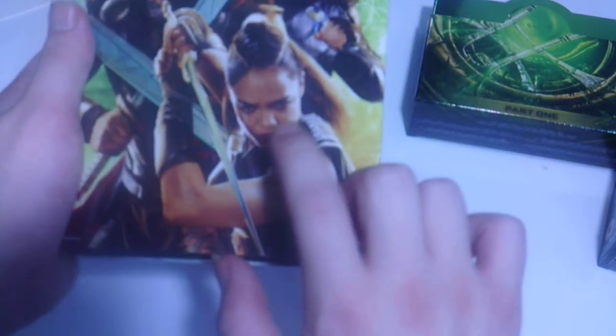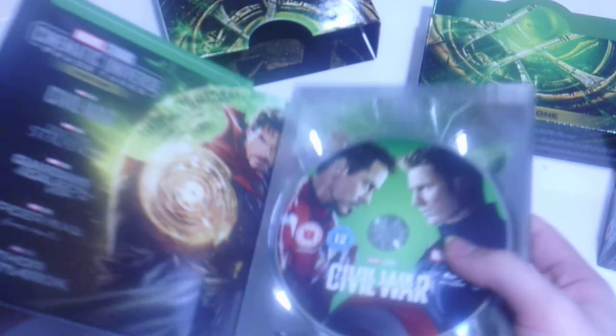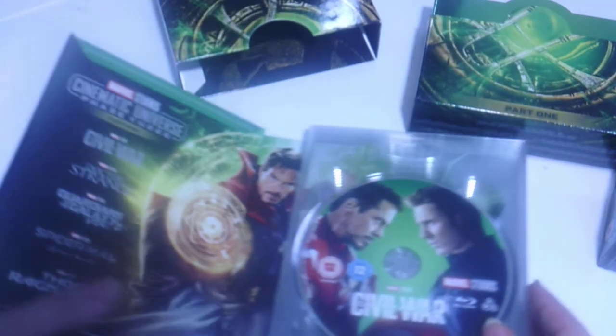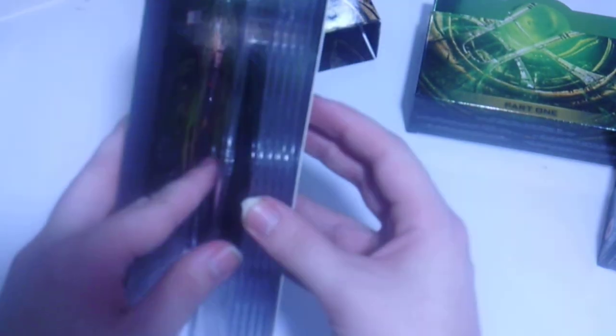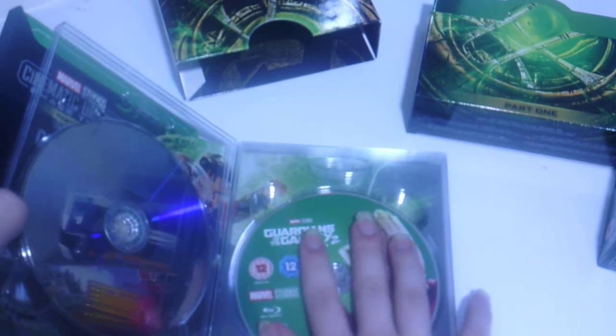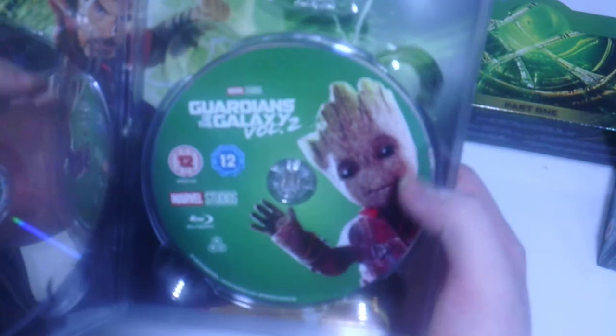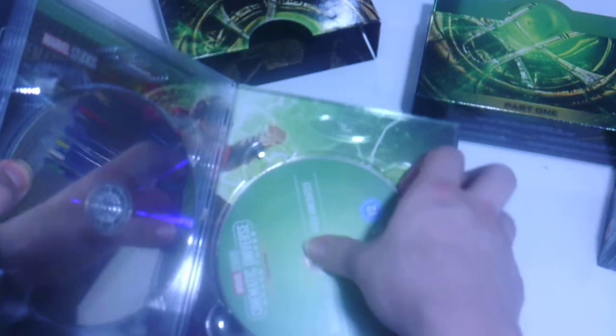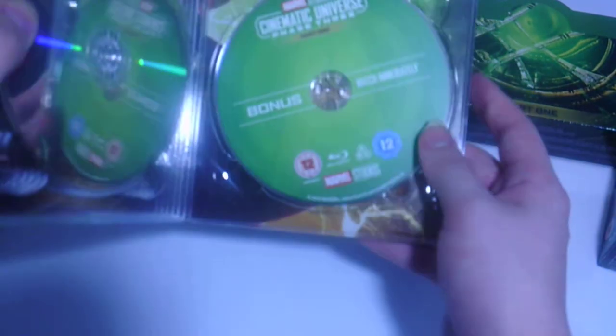Opening it up, we get Nebula, Gamora, Drax the Destroyer, Thor and Loki - I'm not sure who that is, I think it might be Thor's sister. We get Captain America Civil War with Iron Man and Captain America, Doctor Strange with Doctor Strange on the cover. My Volume 2 disc did not have Groot on the cover before, but we get Guardians of the Galaxy Volume 2 with Groot. There's Spider-Man Homecoming with your friendly neighborhood Spider-Man, Thor Ragnarok with Thor, and then the Marvel Studios Phase 3 bonus disc.